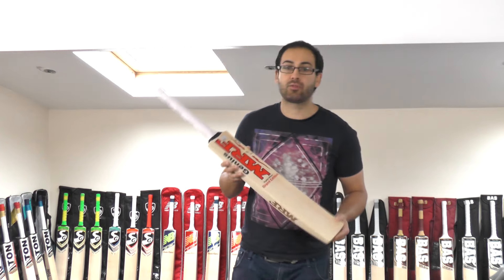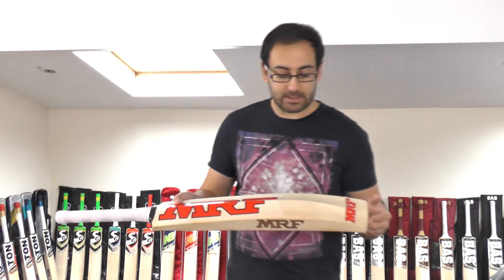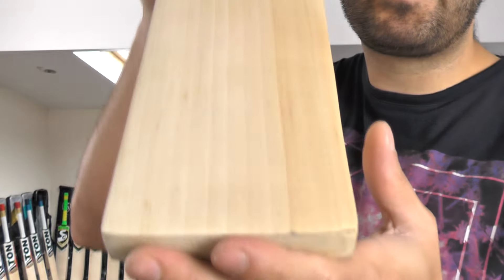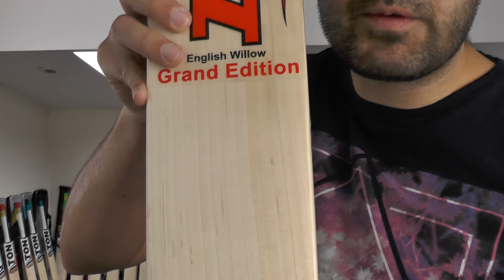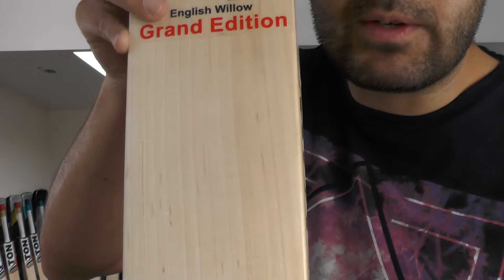This is the highest grade willow that they use for these Grand Edition Cricket Bats, so these are their best available bats. You've got nice straight even grains — there are some speckles on there but the grains are beautiful, straight and even as well.